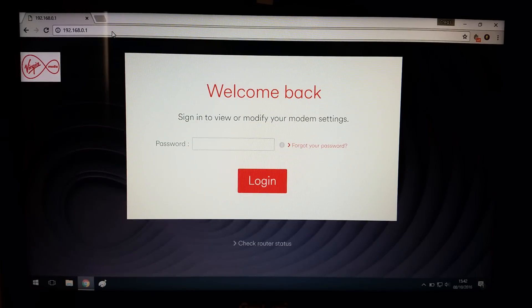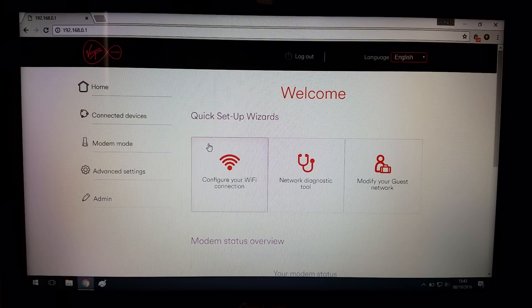If any of you want to change your Wi-Fi password, go to 192.168.0.1. It'll ask you to put your modem password in — that's found underneath the modem. Type that in and it'll bring you to the main page. Go to Advanced Settings, click on that, then go to Wireless, click that, and then click on Security.